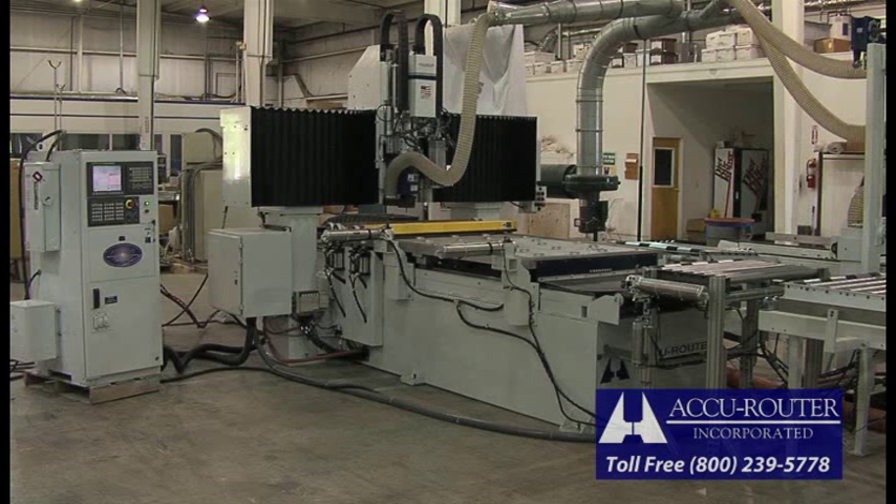The automated conveyor system is wrapped around the machine operating table, conserving valuable floor space. The queuing area and machine loading conveyor utilizes fast-powered conveyor rolls. This automated conveyor system is available for the promotional price of $85,000. This option negates the need for a second cell operator and can double cell output, paying for itself in a short period of time.